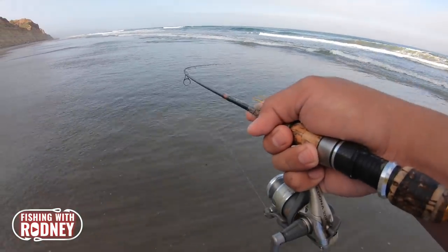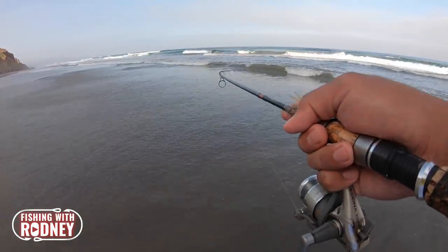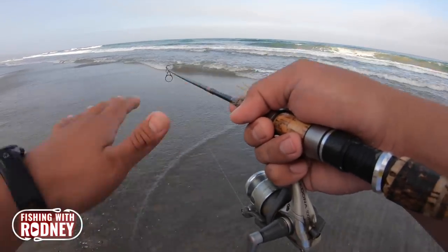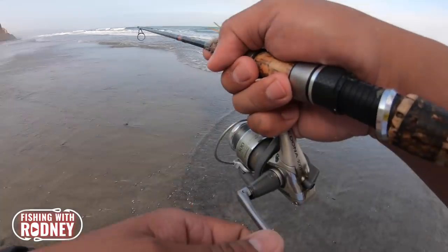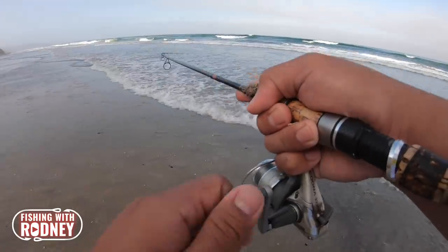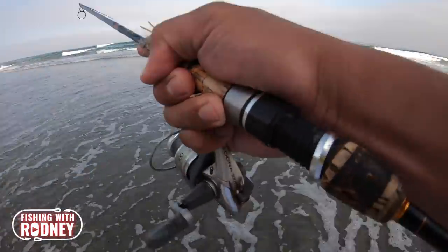Battling the wave. I don't want to horse this guy in too much, but you want to keep constant tension in the rod. With those head shakes, they're notorious for shaking out that small mosquito hook.